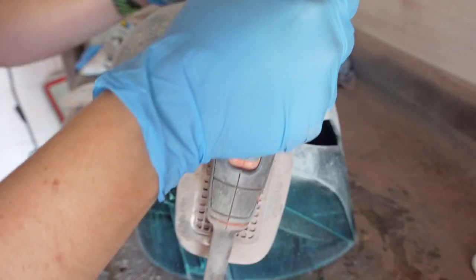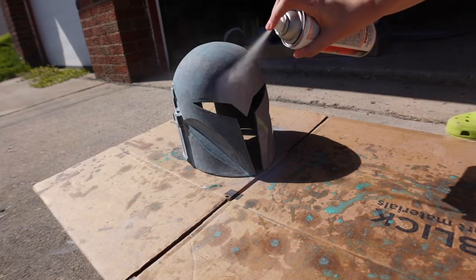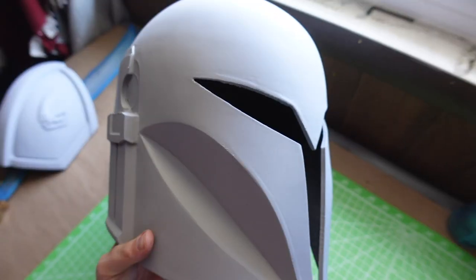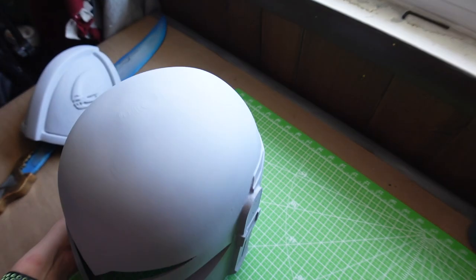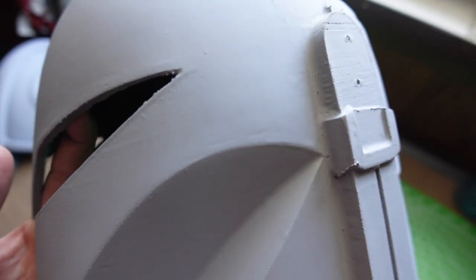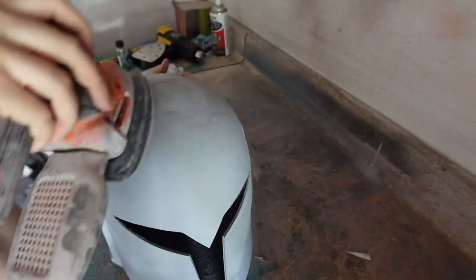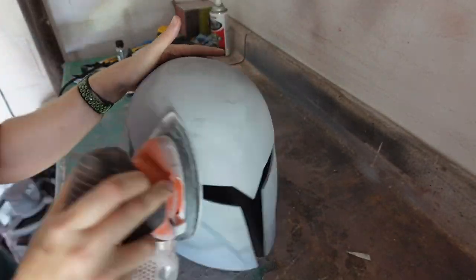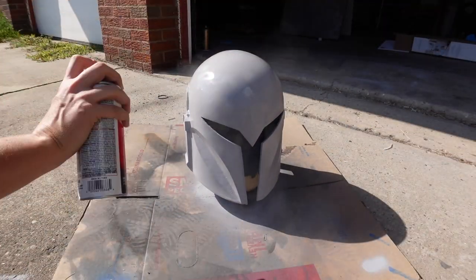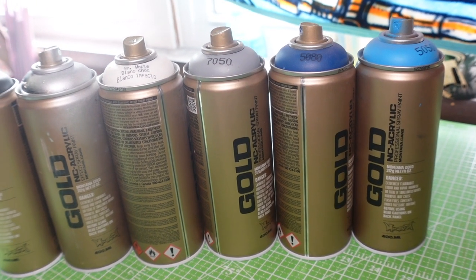With the helmet all cured, it's time to sand — you won't escape sanding even with the UV resin method. I use 120-grit sandpaper on a mouse sander over the entire helmet, then brush off the dust and apply a coat of filler primer. There were only a few high spots to sand down, and I finished with a final coat of filler primer to prep for paint.